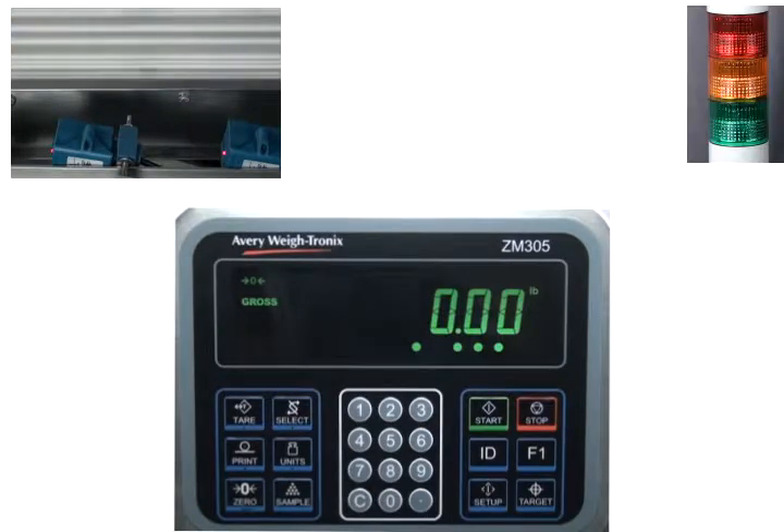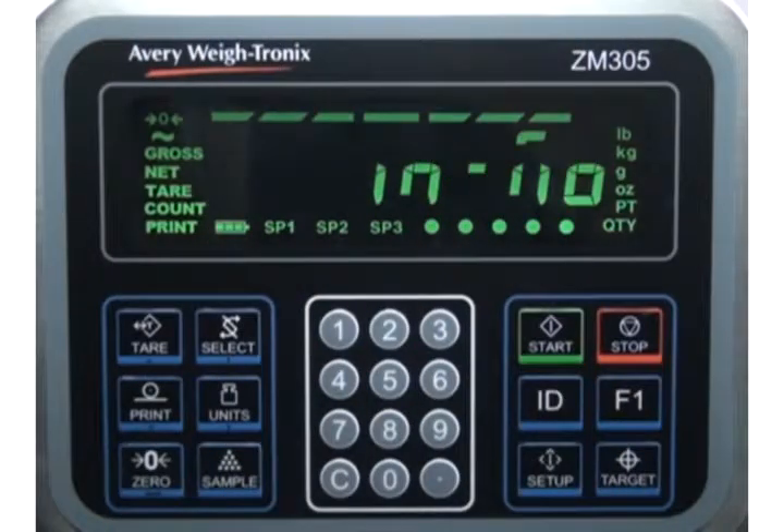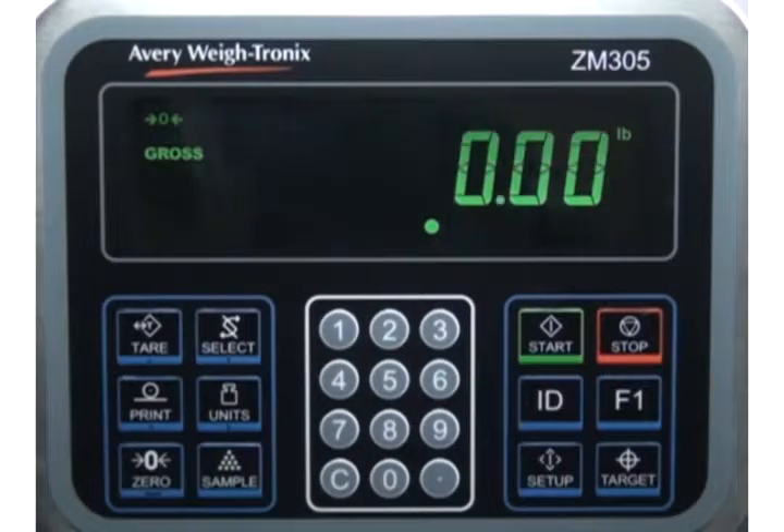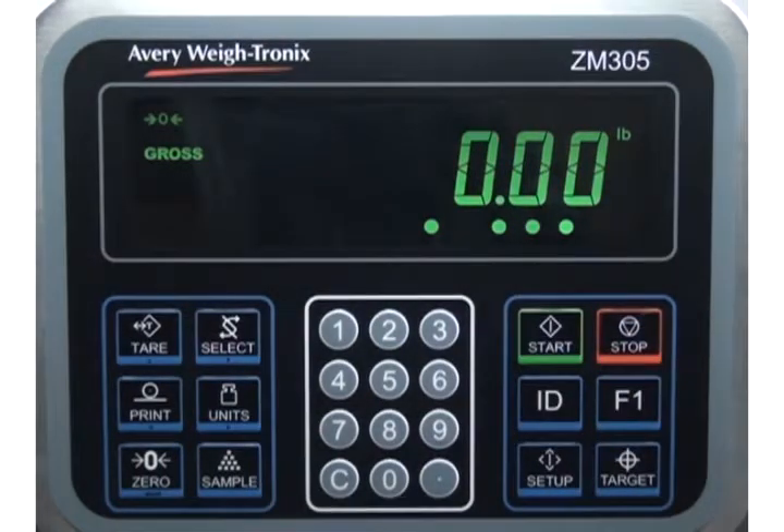A stack light is also connected to indicate under, accept, and over weight. After the indicator completes the power-up routine, press select to switch between gross weighing and in motion weighing. Three dots below the weight indicate when in motion weighing is active.